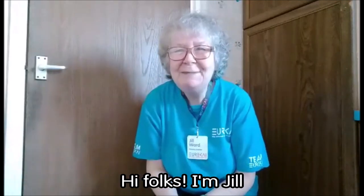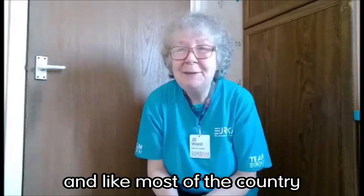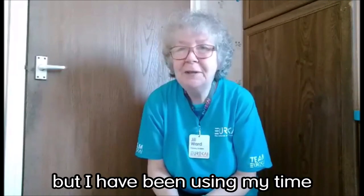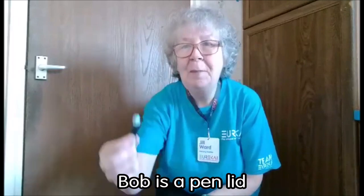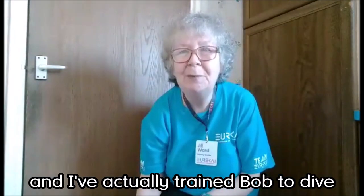Hi folks, I'm Jill. I'm one of the team of enablers at Eureka and like most of the country I'm having to stay at home at the moment, but I have been using my time very constructively by training Bob. Who's Bob you might ask? Bob is a pen lid and I've actually trained Bob to dive.